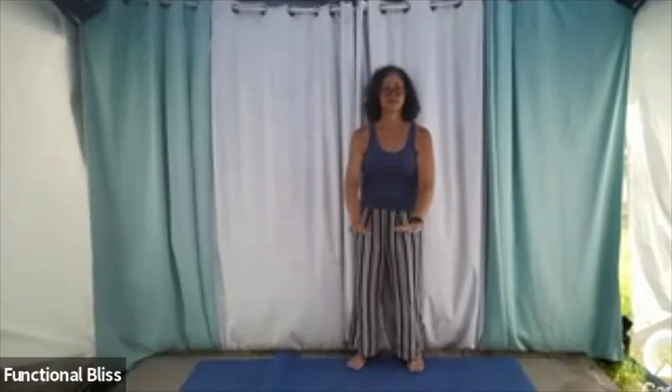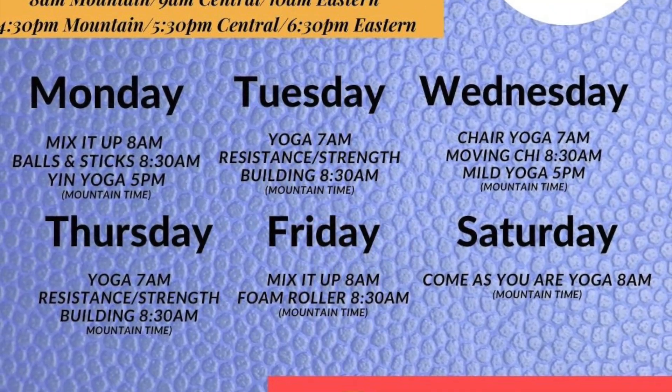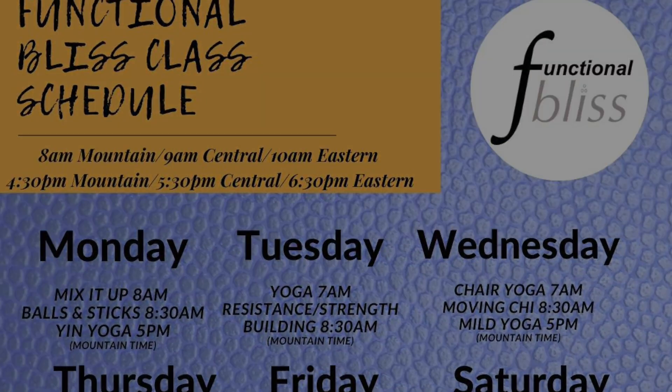And then let everything relax. As your hands reach your legs, bring one foot in. And we are done. Thank you so much for coming out to play today. I hope you enjoyed it — I will see you next Wednesday. Bye-bye.